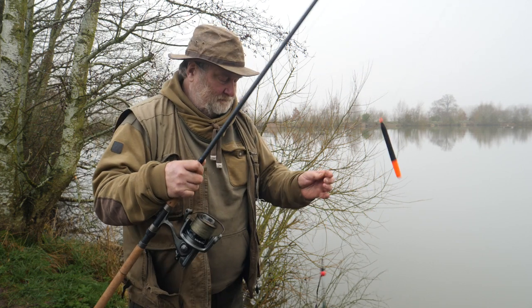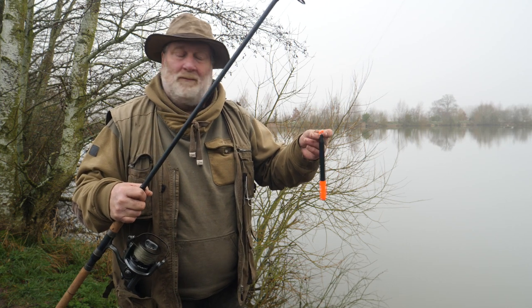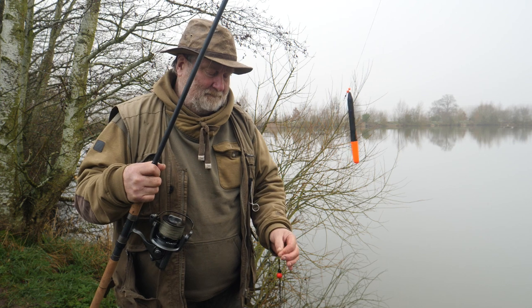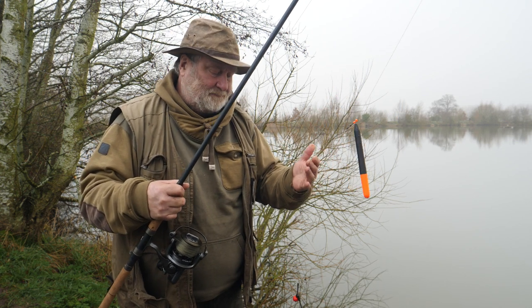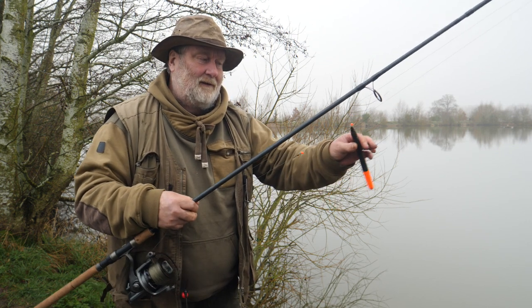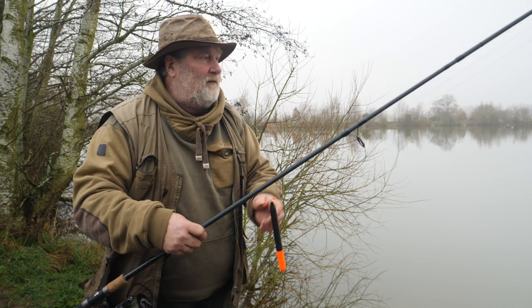What I'm going to show you today is probably one of the commonest rigs out there, and that's float fishing dead baits. I use a few different little items from the Pike Pro range. It's an absolutely super method, the float fished dead bait, and I'm going to tell you how it's set up.